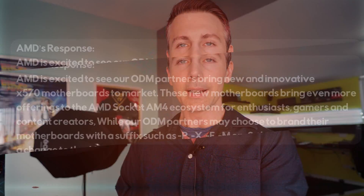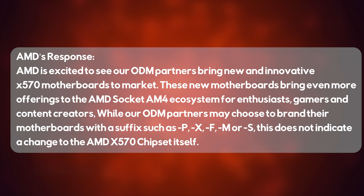To answer that question directly, I asked AMD: is there any real functional difference at the chipset level that would make someone with an X570 motherboard want to go out and buy an X570S? Their reply was that you're getting the same X570 chipset — it's just that the motherboard partners like ASRock, MSI, ASUS, and Gigabyte have decided to refresh these boards and add designations which in different cases may mean different things.